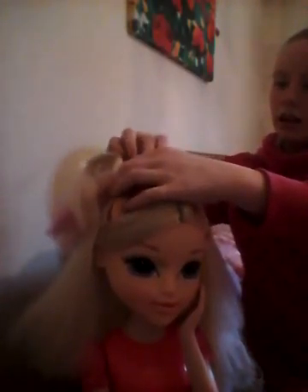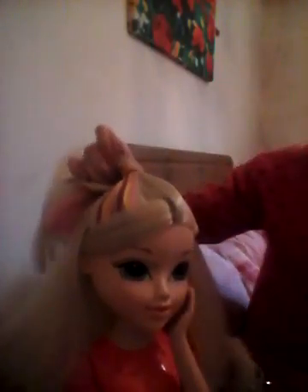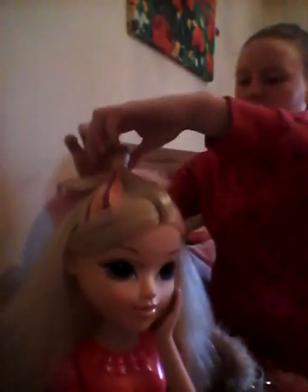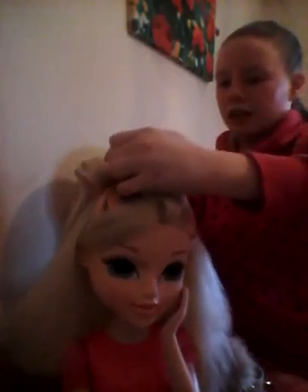So you go like this. I'm just going to show you how to do the same hairstyle but how I did it. So I'm just going to take this out. My hair is very thick so it's hard to get out.